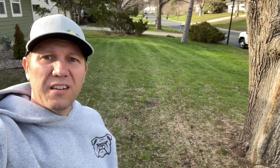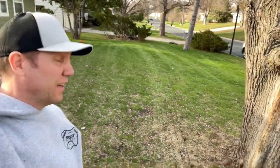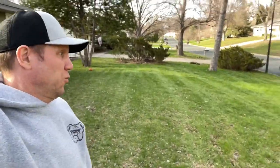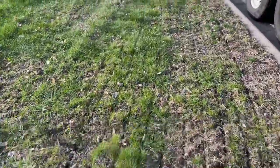This just in: Bulldog Tractor now does lawn rolling. Who knew?